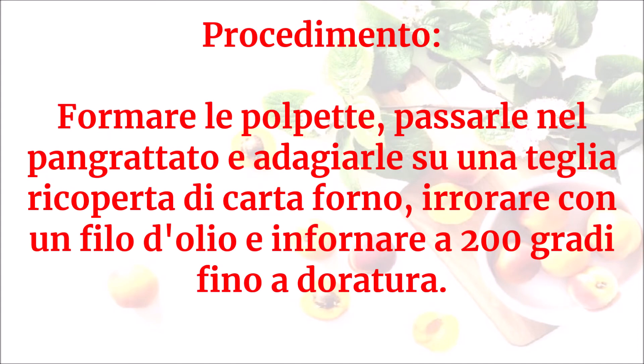Formare le polpette, passarle nel pangrattato e adagiarle su una teglia coperta di carta forno. Irrorare con un filo d'olio e infornare a 200 gradi fino a doratura.